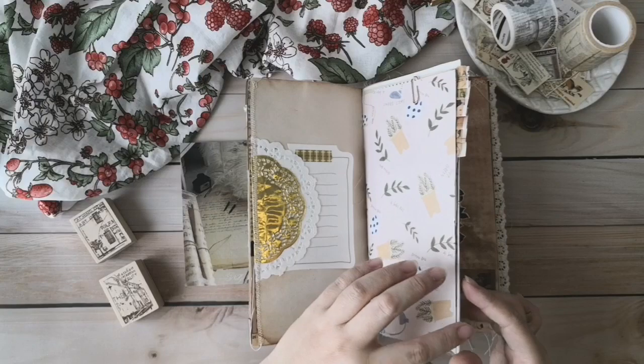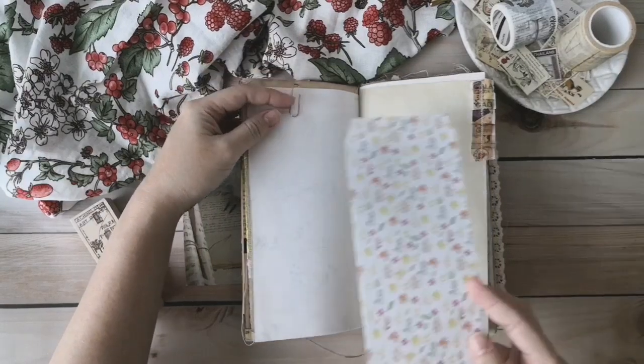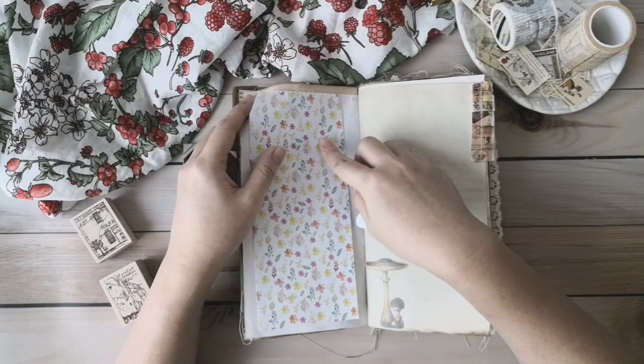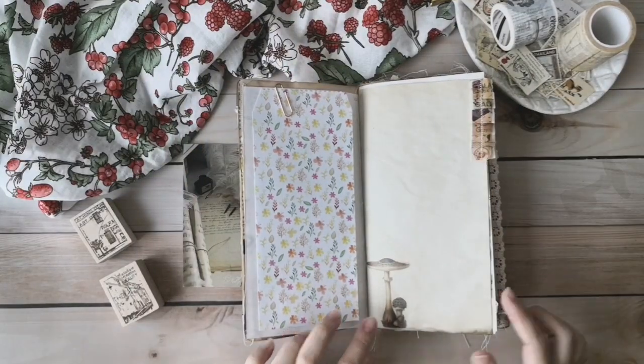For the next page, I leave it blank and I have pinned a small envelope over here. So you can flexibly put this envelope anywhere you want. Maybe you don't want to put it here — you can put it in another page. And you have plenty of space to write down your journal.